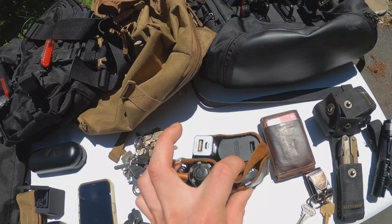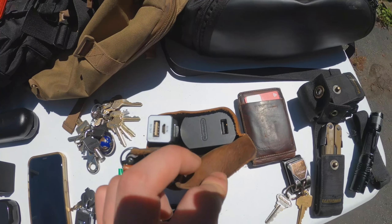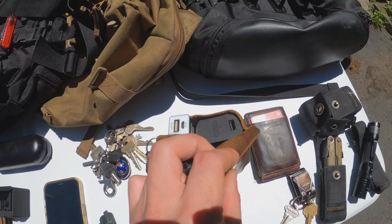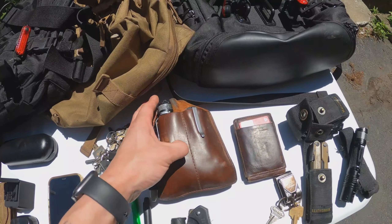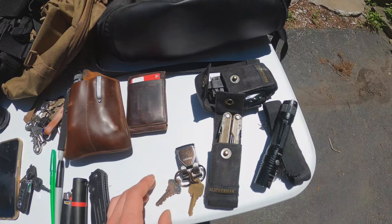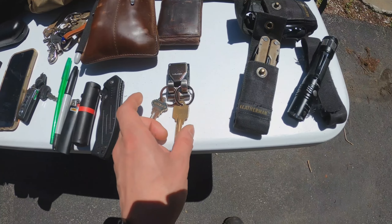In our right cargo pocket we keep a little organizer with a backup Sharpie, a backup flashlight, a backup knife, a small portable battery, a wall charger, and underneath that a bunch of different charging cords — mini USB, Type-C, Lightning, and a few adapters. Our back right pocket is our wallet.